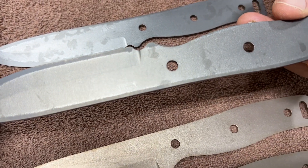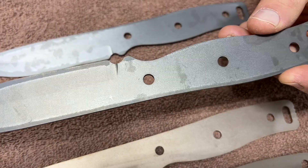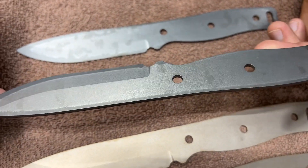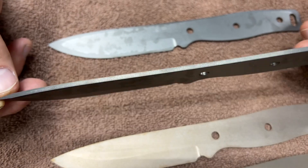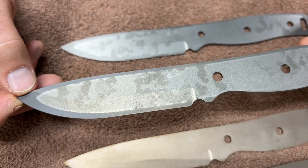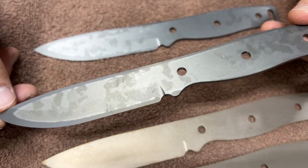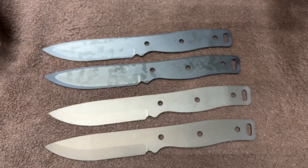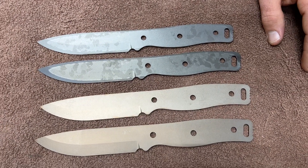So yeah, that's not ideal. This is just what we go through through R&D here. This has been back and forth for a few months now, trying to get some coatings dialed in. And after all that, I just don't think that we're going to be doing any work with Ion Bond to any scale. Just nothing's really worked out.